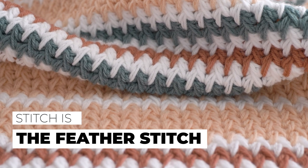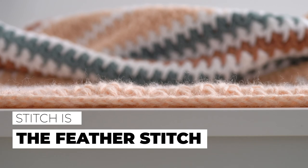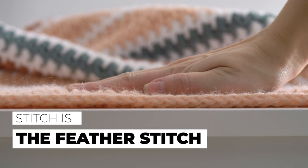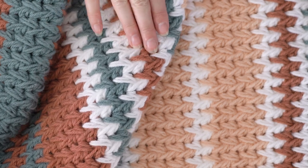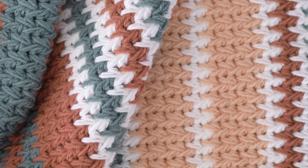The stitch pattern is really unique and it creates a fabric that's thick, squishy, and incredibly warm. Every stitch is much larger than a traditional single crochet or half double crochet, and that means it works up a lot faster than you'd expect for a project this size.